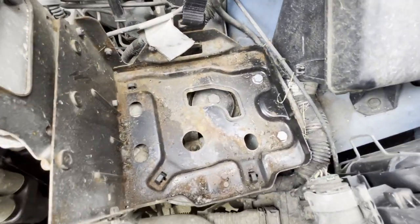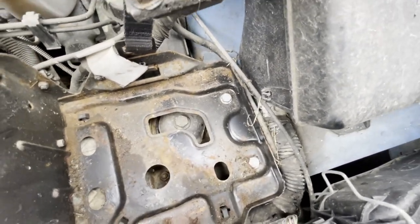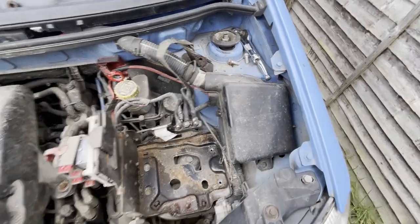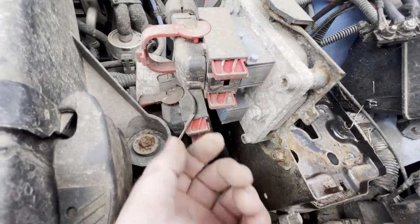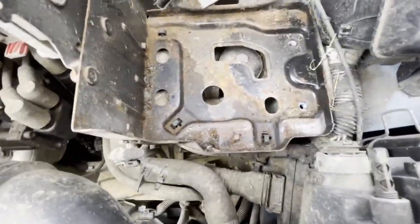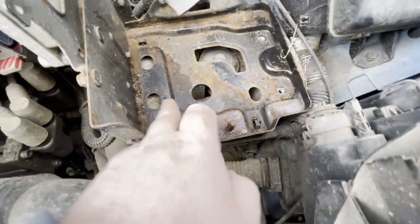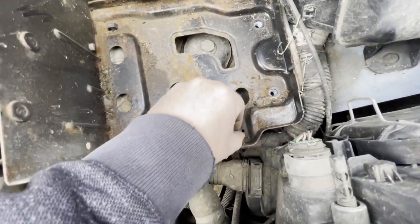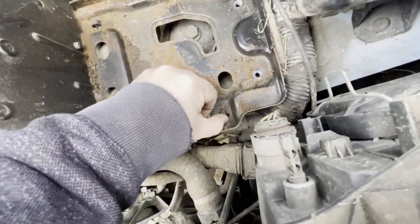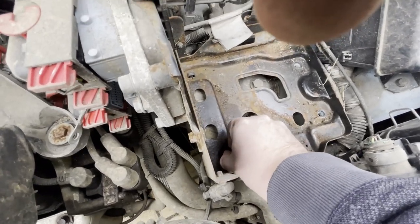You've also got an earthing point connected to the plug which you'll need to undo, otherwise when you go to take the tray off it'll all come with it. This is a 10mm nut, and you've got a further two nuts here to undo and the tray lifts out. You'll also notice there is a cable tray which takes part of the vehicle's wiring loom underneath — this is just clipped in with three lugs which simply push through before the main battery tray will come out of the engine bay.